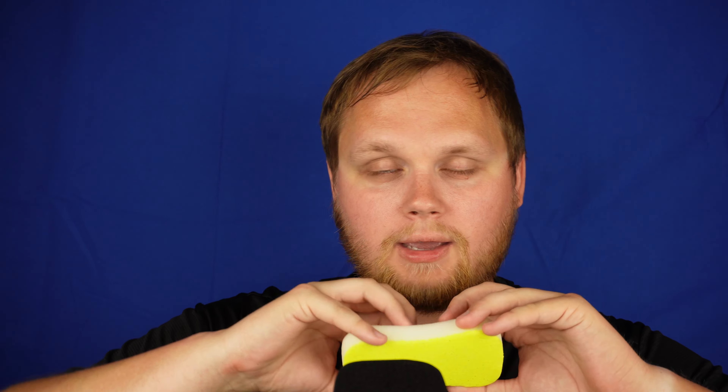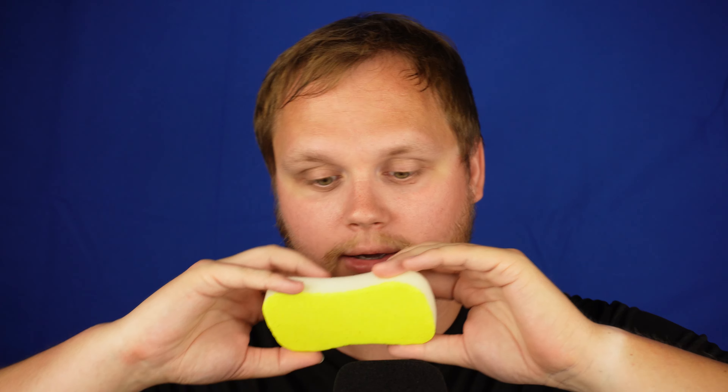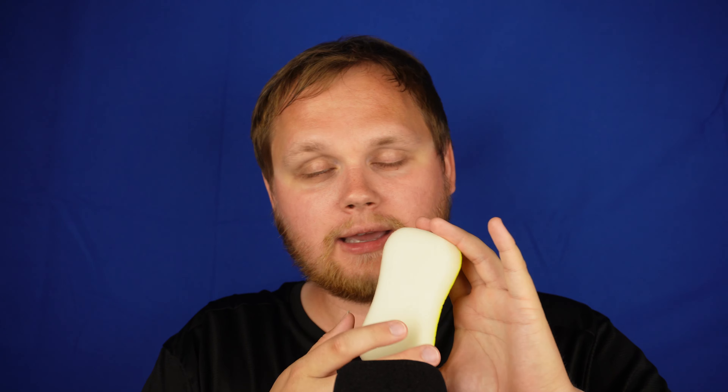First of all, I will be tapping on an object and I want you to guess what it is. With eyes closed, no cheating — what can it be? And it is a sponge. It is a sponge, but this sponge has two sides. One is white and soft for the soft stuff, and the second side is yellow and pretty rough, rough, rough — for the hard stuff.